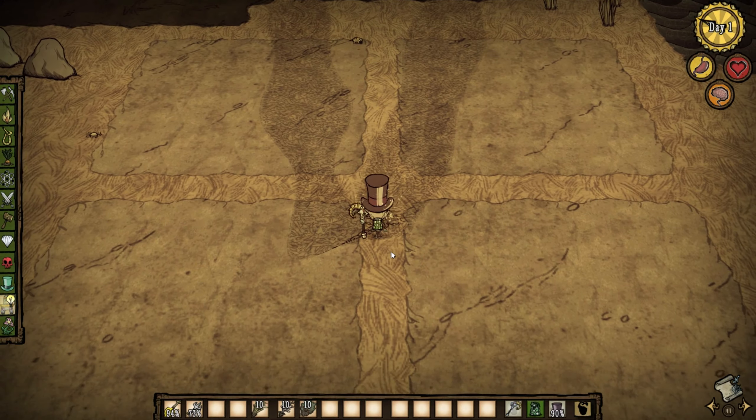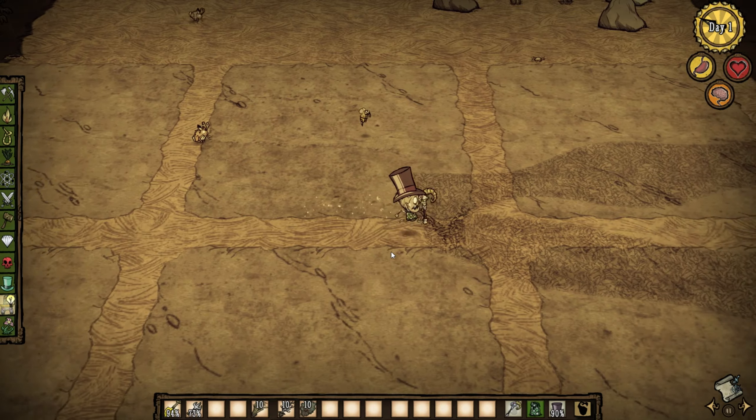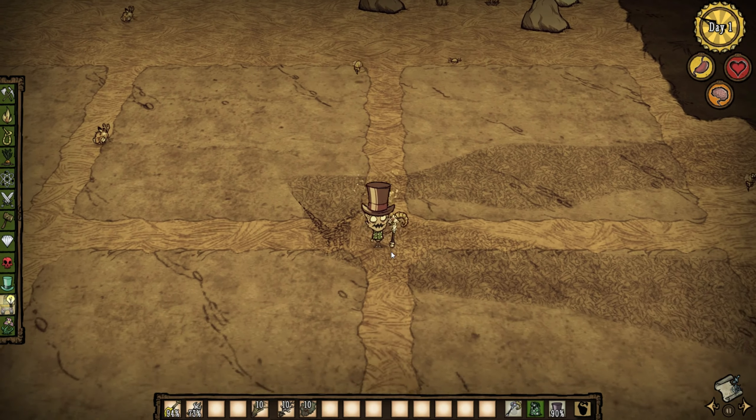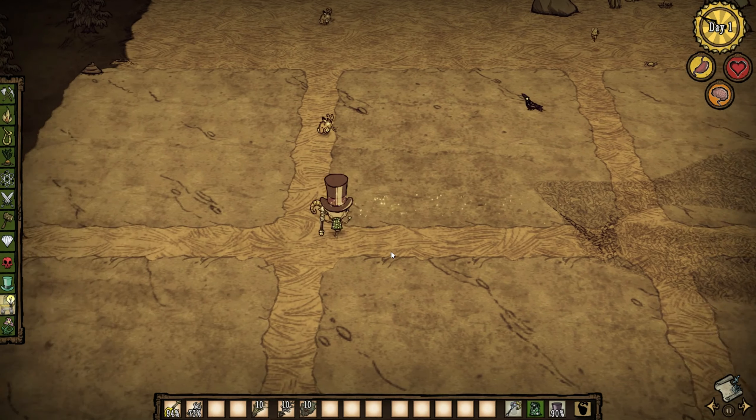Hey guys, it's the happy comrade here and today I'm gonna do a little base guide. It's how I like to set up my base normally when I play solo, and that's how I like to set up my base.